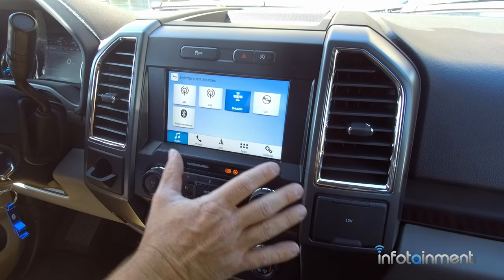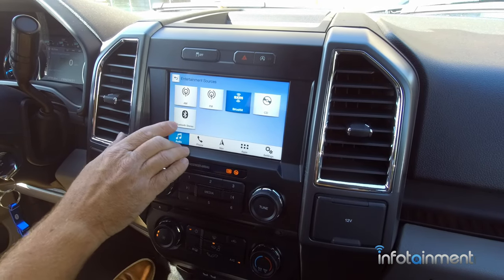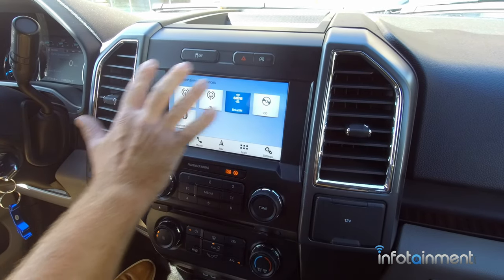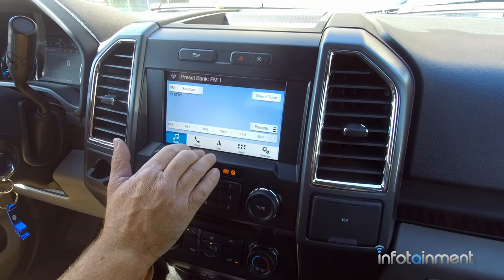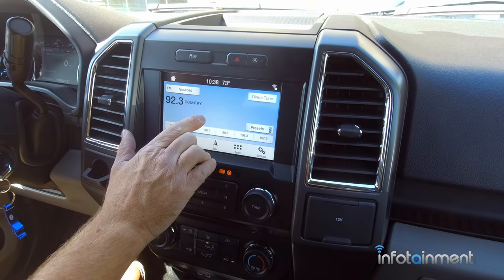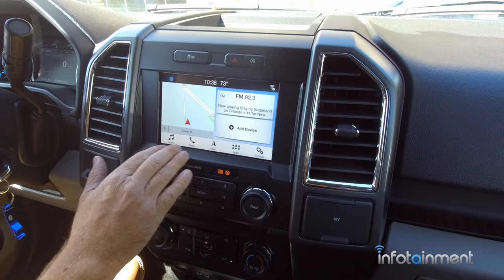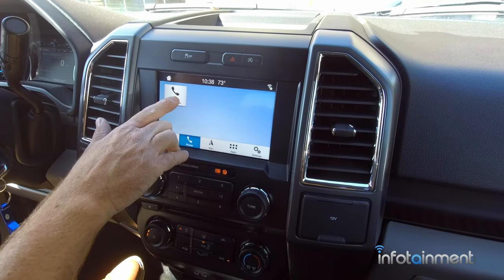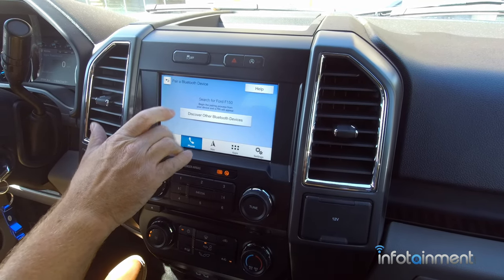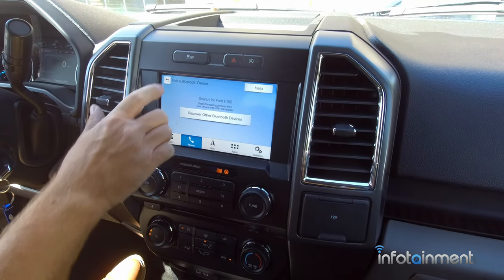We do have a kit coming out to allow you to add a CD player for 2019 and up. We also have Bluetooth stereo — once you pair your phone, you can do Bluetooth streaming audio. For those of you who want to add HD radio, we do have kits for that as well, so you get crystal clear radio stations. For phone pairing, simply search for your vehicle on your device, select it once it is found, search for Sync on your phone, and you can pair it that way. Very easy to do.